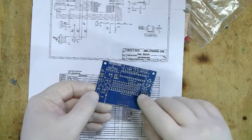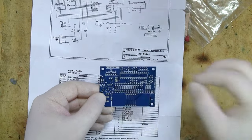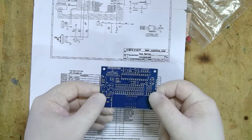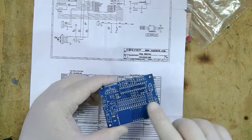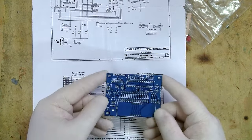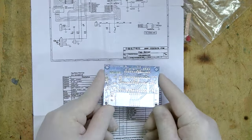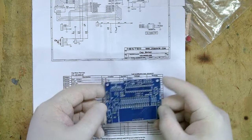This is a through-hole kit, meaning we put the component pins through the holes in the PCB and solder them in. The alternative would be surface mount, where you solder components onto a single side of the board. In my next video I'll be doing a surface mount soldering kit, so I'll be focusing on surface mount soldering then.